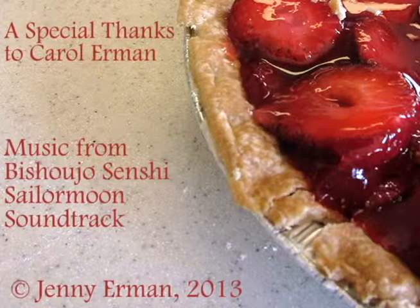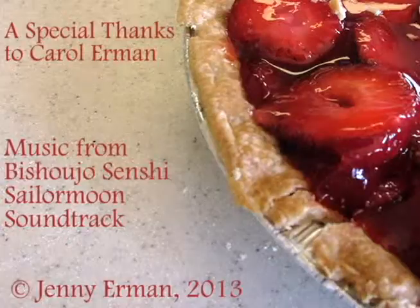Thank you for watching. This was Cooking with Carol. I'll see you next time.